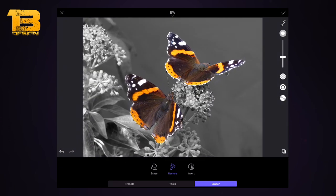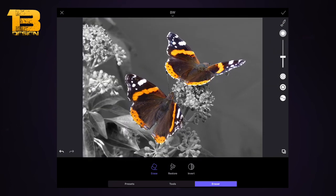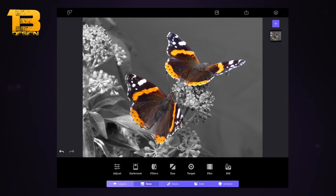Excellent — if I zoom in, my two butterflies are now in color and the background is in black and white. You can leave it like this — it looks quite effective. Zooming in it looks really nice. I'm going to press the tick button in the top right-hand corner to finish off that effect.